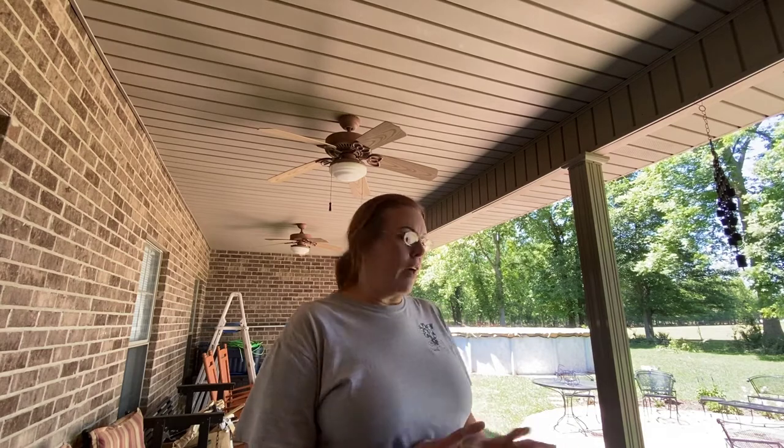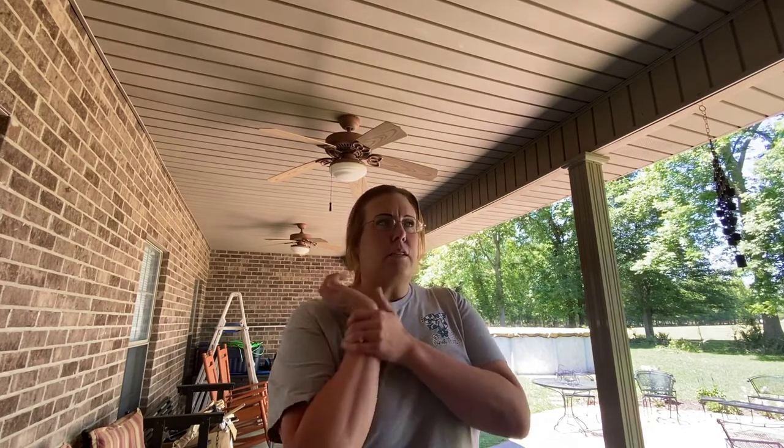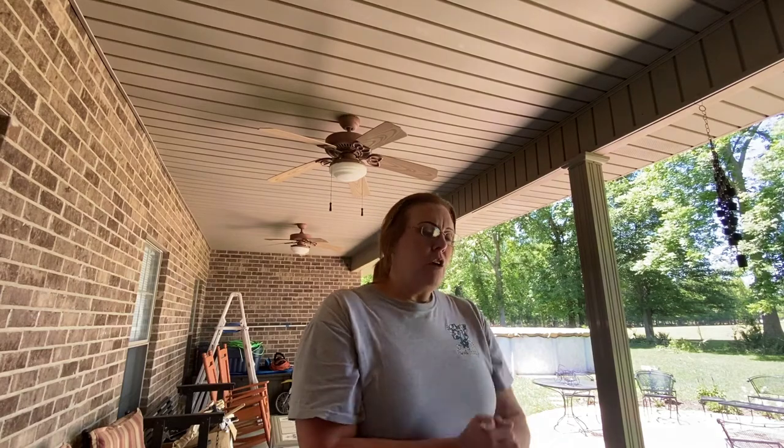Hey everyone, welcome back to SIW Videos. It is April 30th and I wanted to come back on and give a little update on our clippings — the hydrangeas and the sunny knockout roses — to see how they're doing. I took the clippings and put them in water and planted the ones in soil somewhere around April 8th, so it's been about 22 days.